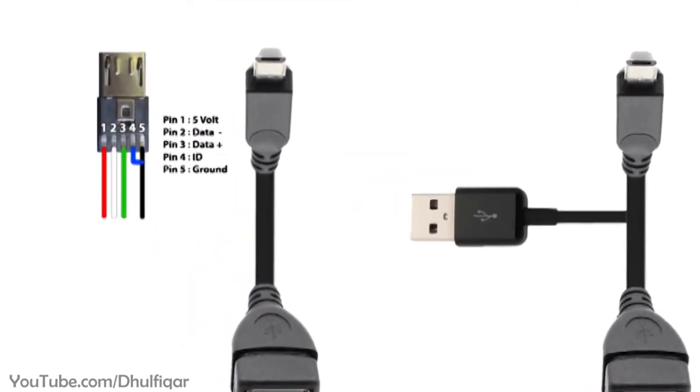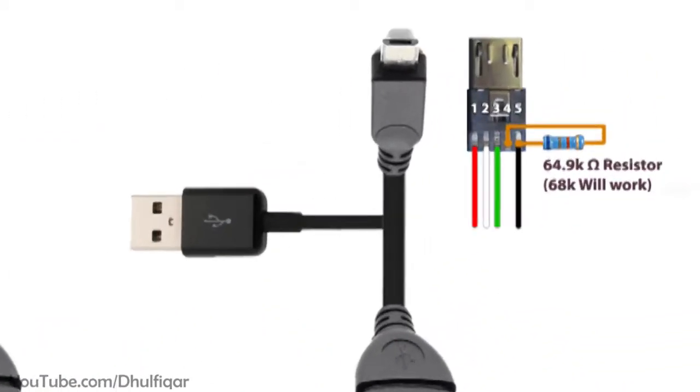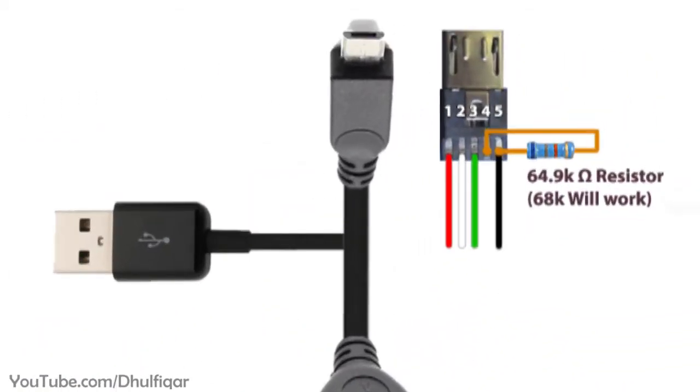Also, in the micro USB connector of OTG cables, the 4th pin and the 5th pin are connected together. But in docking stations the 4th pin and the 5th pin are connected together through a resistor.